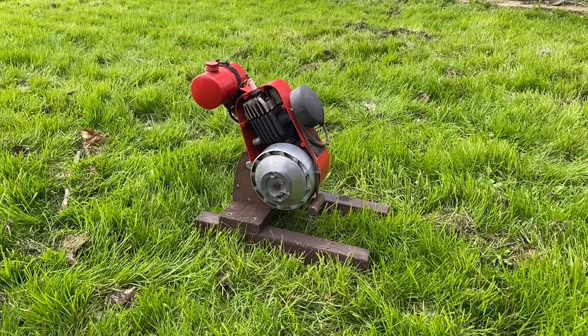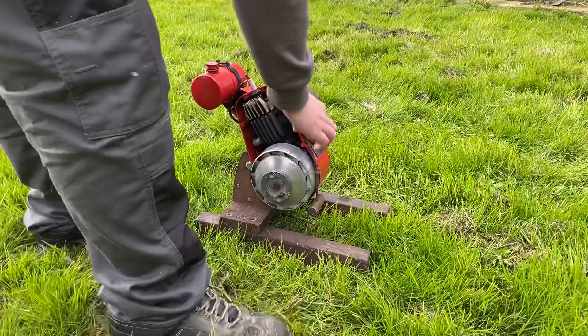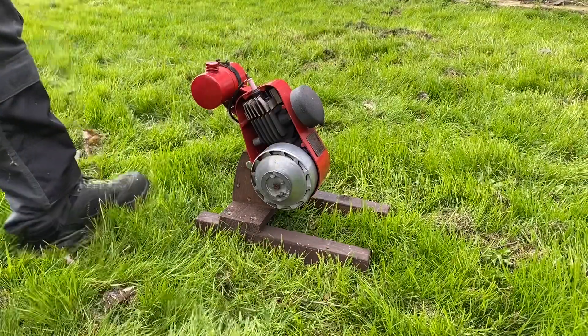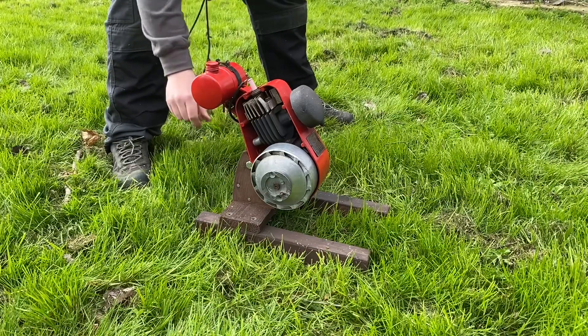Let's see if the little Super Pony will run. We've got a nice spark. We've just cleaned out the carburettor, because obviously it isn't too great - once the old fuel evaporates away you're left with basically the nasty old oil, which does block the carburettors up. So fingers crossed, it should in theory run.